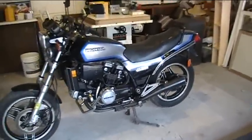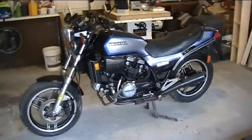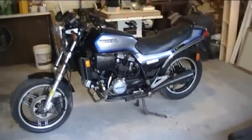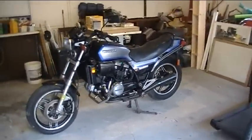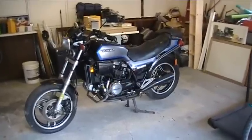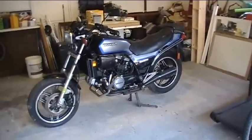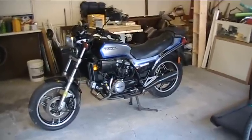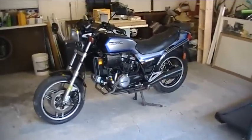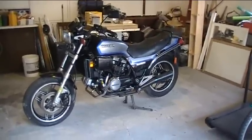I'm going to take all this crap off and pretty much redesign the entire bike — get some clip-on bars on there, put some minimal lighting on it, cafe seat, gas tank. I might even make my own. This will be an ongoing project, probably several videos worth of stuff. So the first thing is I'm going to pull off all this extra crap that I don't need.